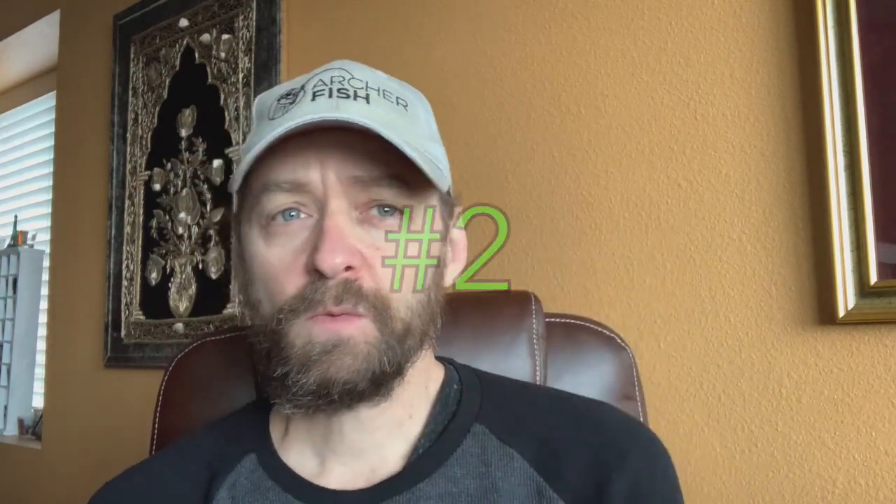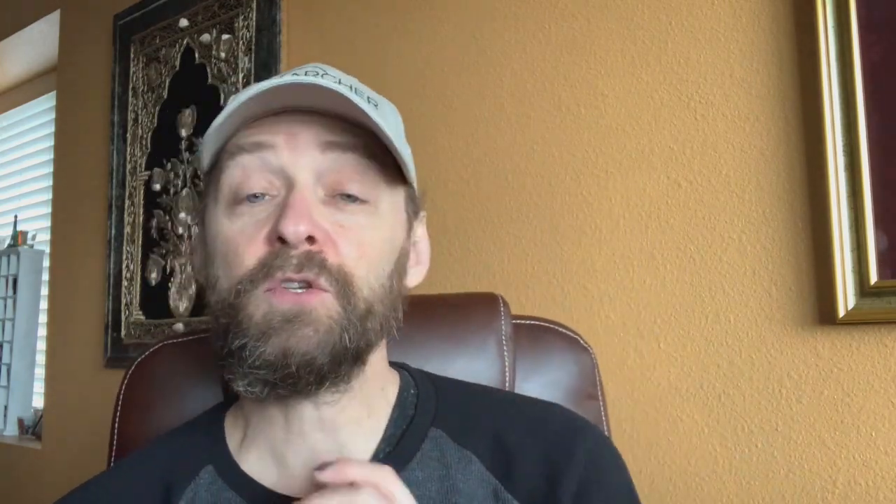Number two and number one are kind of interchangeable to me. There are some benefits for number one, that's why I'm gonna keep it at number one, but number two is the tube bait.